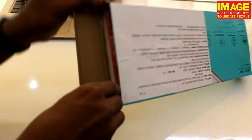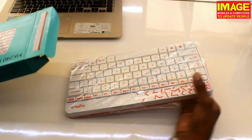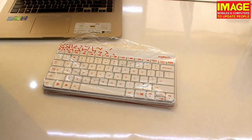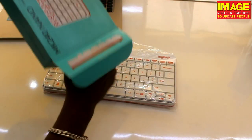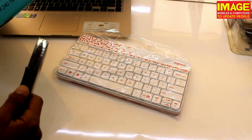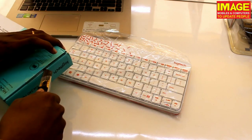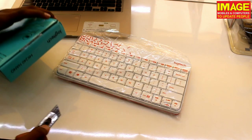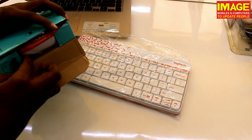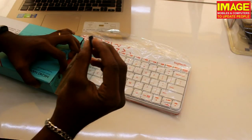Now we will unbox it in the video. This is the unboxing — we have the box next to us. This is the size of the box. Inside the box, we have the mouse, the mouse dongle receiver, and Logitech branding.